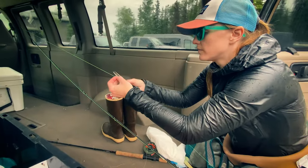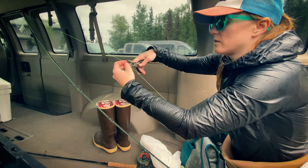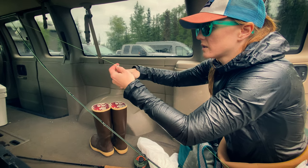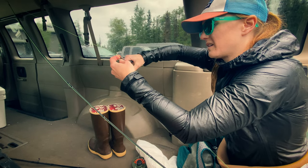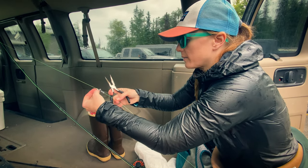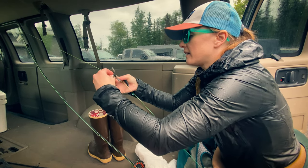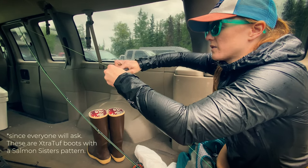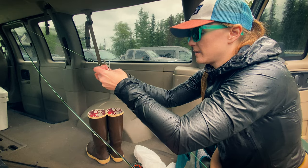I'm putting in size three split shots in order to give my line enough weight that it drags against the bottom where the fish are. Normally last year I'd put three on, but the Kenai is so high and fast that I'm actually needing to put on four or five right now to sufficiently let it hit the bottom. I had to get heavier line — I started off with about 25 pound, last year I did about 30, so I switched it to 40 pound mono.